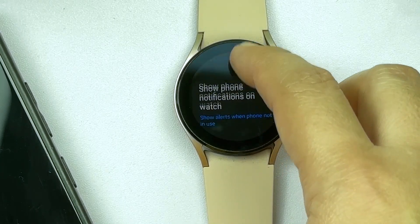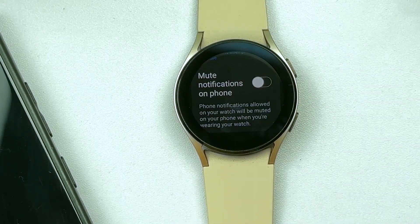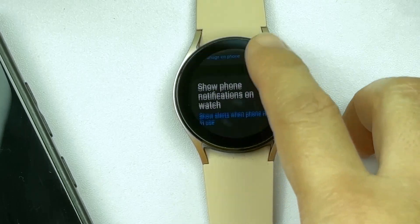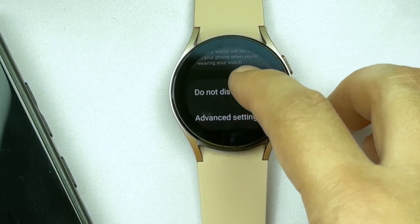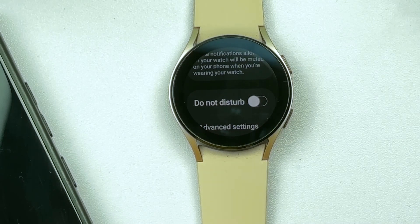On the succeeding watch menu, you will see options to manage notifications on your Galaxy Watch. Scroll to find Do Not Disturb from the given options and then tap to turn on the switch next to it. When enabled, sound alerts and notifications on your Galaxy Watch are muted except for the ones you opted to allow.